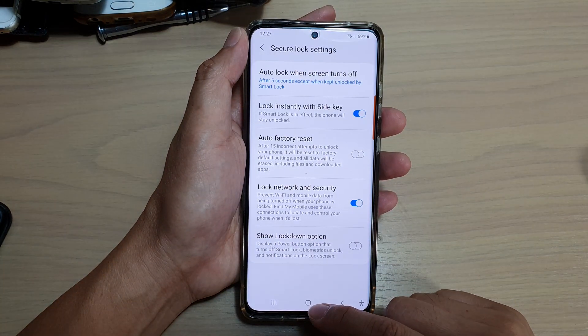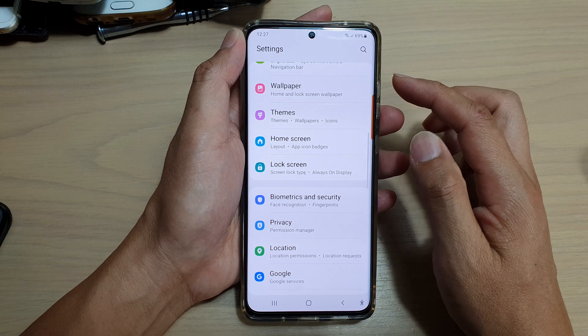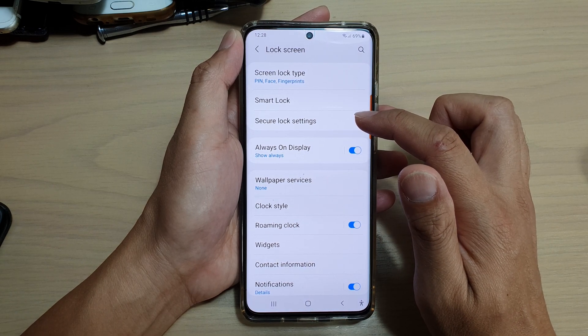First, tap on the home key to go back to your home screen. Then, swipe down at the top and tap on the settings icon. Next in here, go down and tap on lock screen and then tap on secure lock settings.